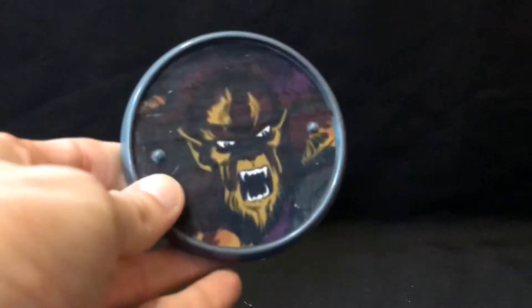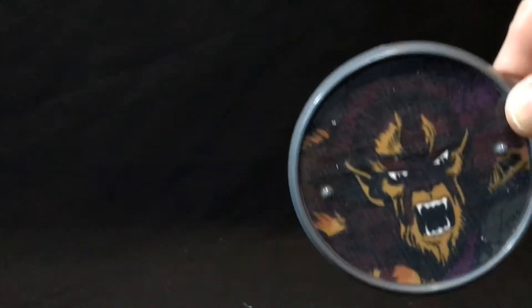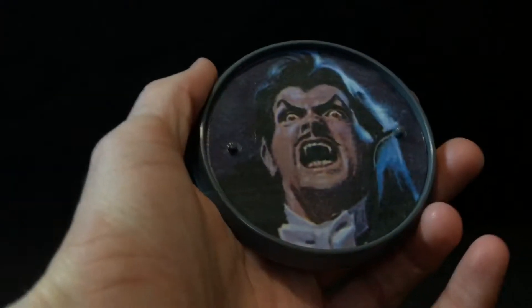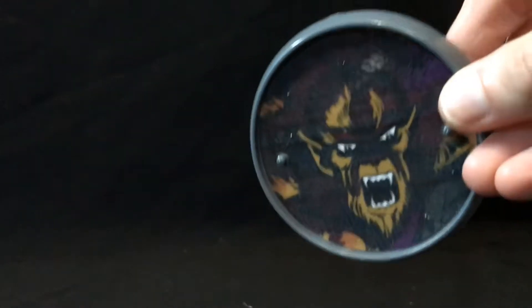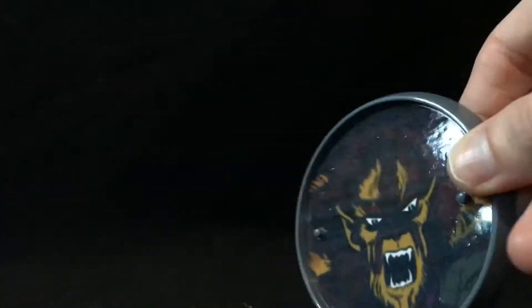First off, here's his stand, and it's kind of weird because the other stands we've looked at have been more realistic. There's Frankenstein's, and then here's the Dracula one, which is actually better than the figure. But Werewolf by Night, for some reason, got this old 70s-looking artwork on his stand. It's a little inconsistent, but oh well, it's just a stand.